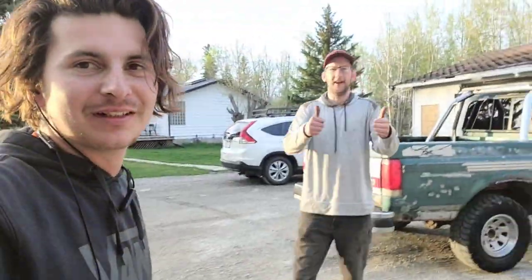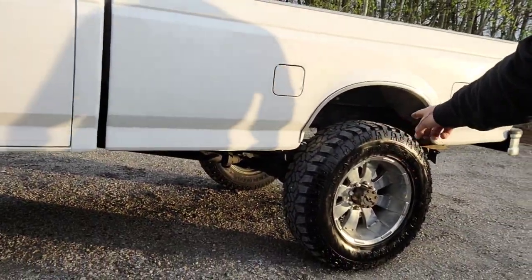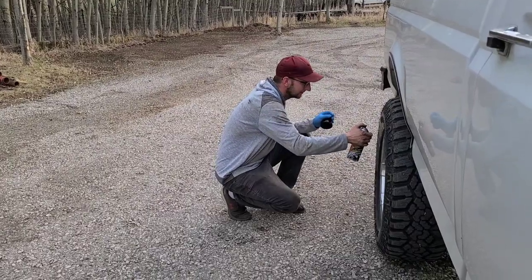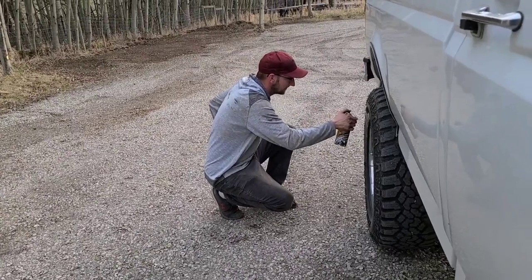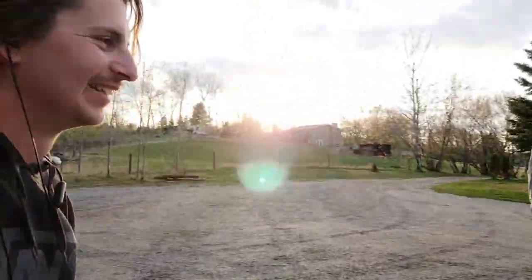That last clip freaking hurt my armpit — I was hanging out of the door trying to get a good shot. But nice and smooth! Thank you very much Josh. He also shined my tires so that they would look new, even though I just got them new two days ago. Might as well make them look new. Thanks man.